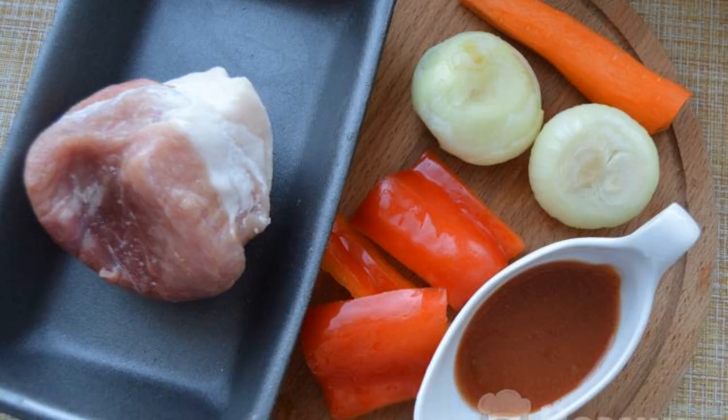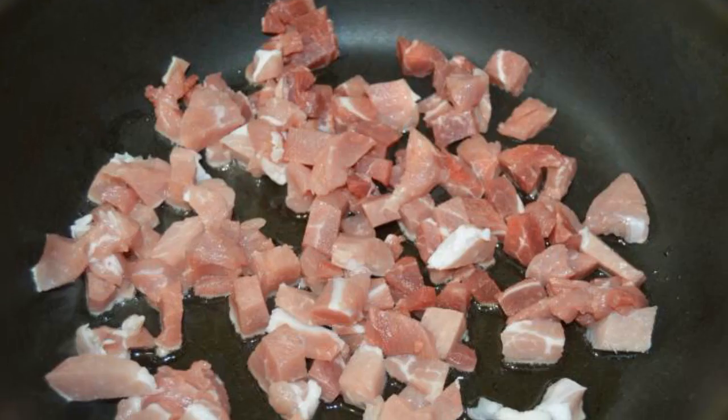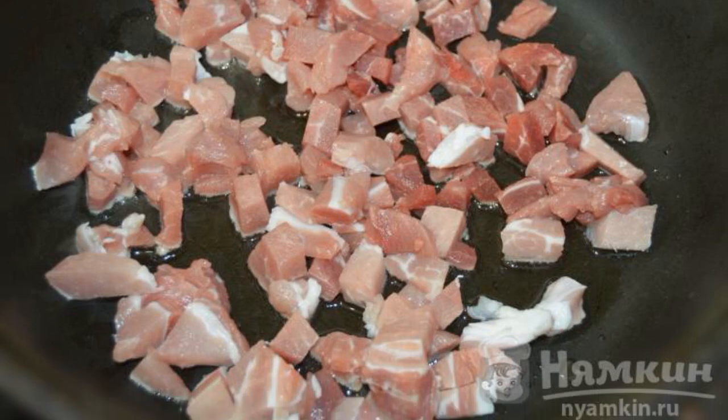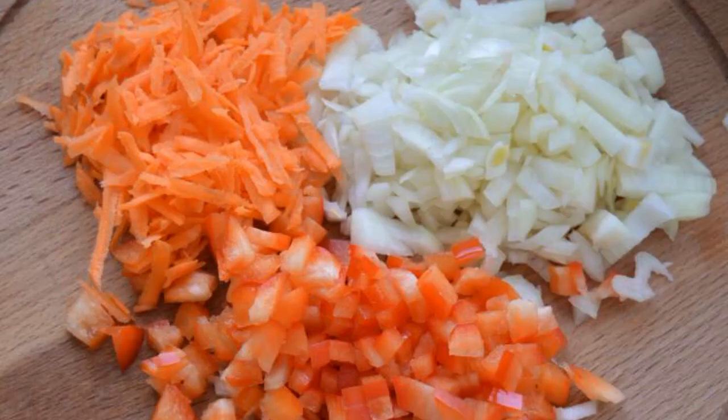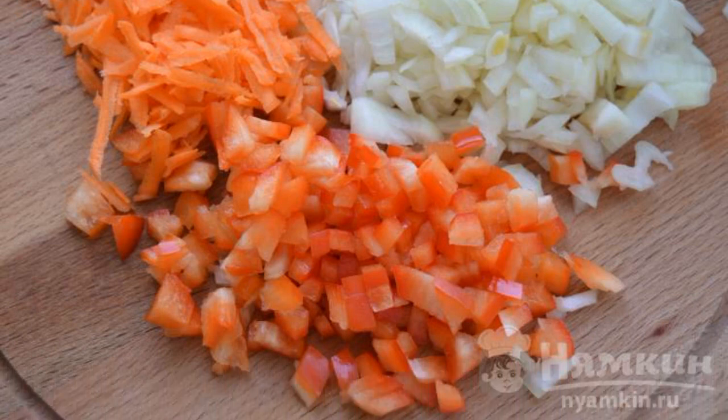We prepare the ingredients. Vegetables are washed and cleaned. Pork is cut into small pieces and fried in a small amount of vegetable oil. We cut onion and bell pepper coarsely, and grate 3 carrots.